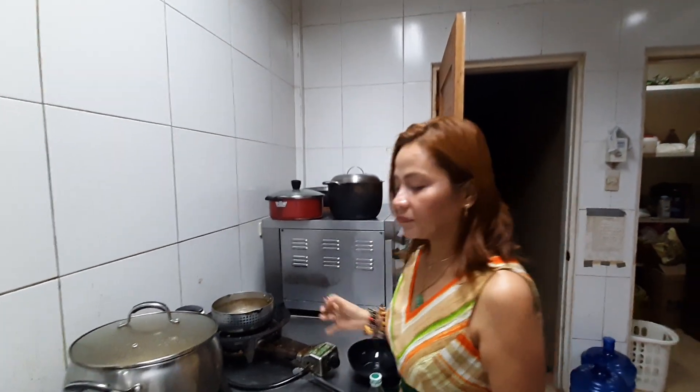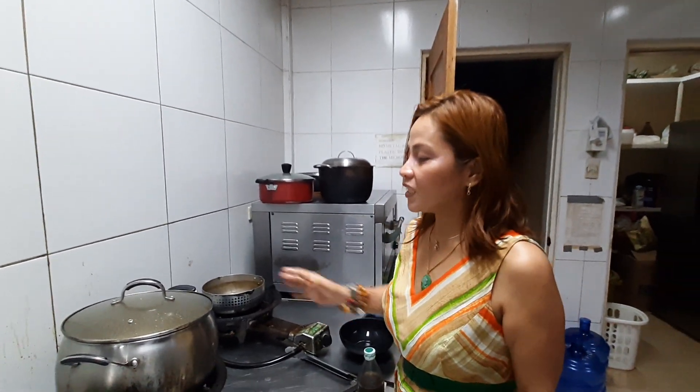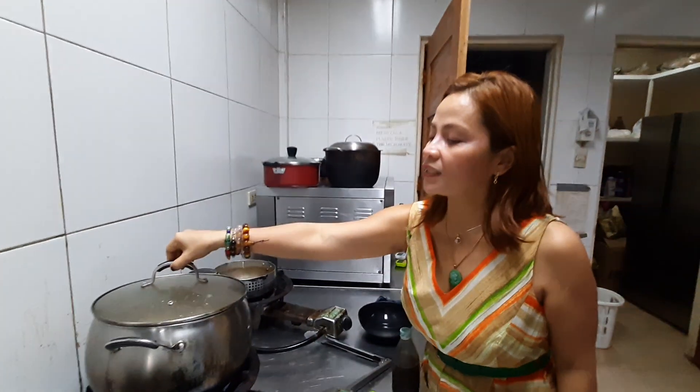Good evening, once again. I'm here at my Cucina. What I'm cooking today is a simple bulalo — Batangas bulalo, as I said.